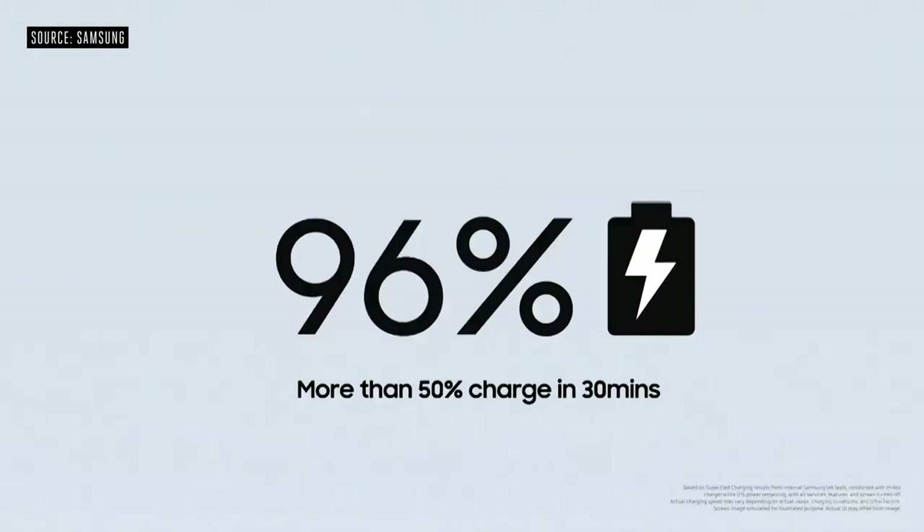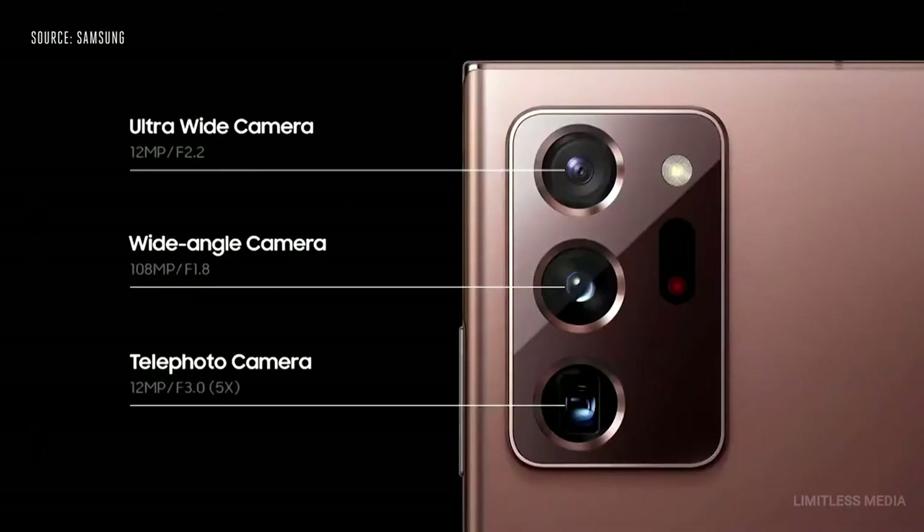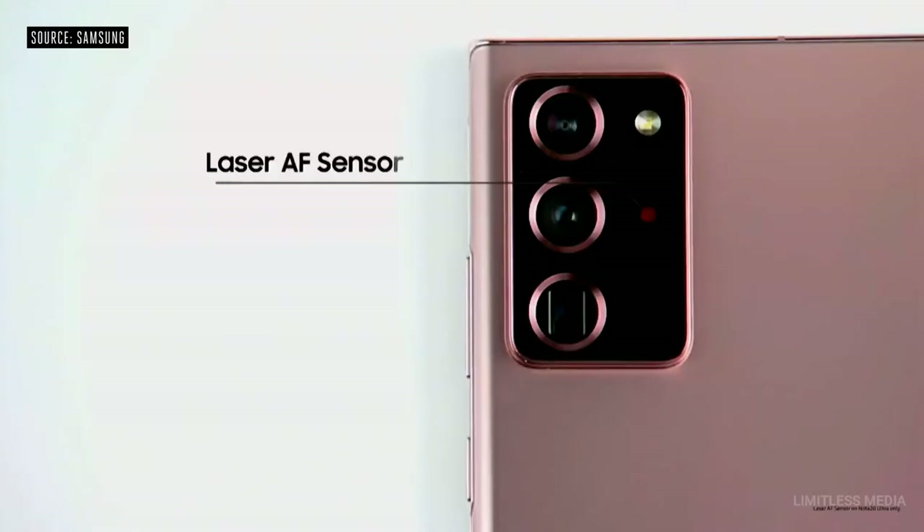Advanced chipsets combined with their all-day intelligent battery give you the power to last. And if you're ever running low, you can get more than 50% charge in just 30 minutes. They come with one camera on the front and three in the back, including an all-new laser autofocus sensor.